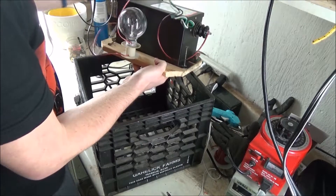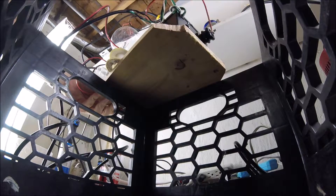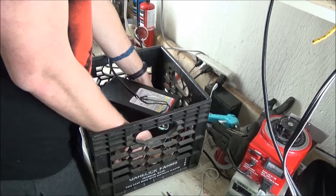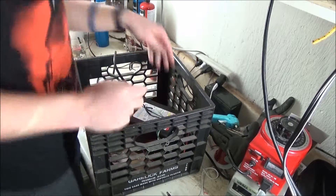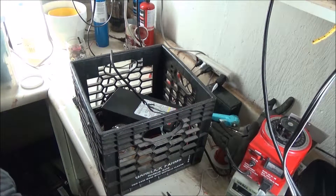Now I'm putting the transformer in the box, so I'll let you guys watch this. That wasn't that hard. Fits like a charm.